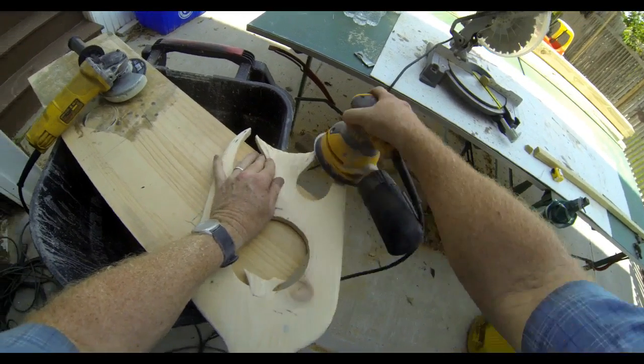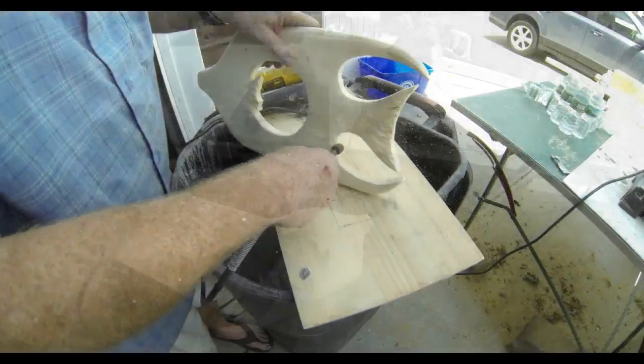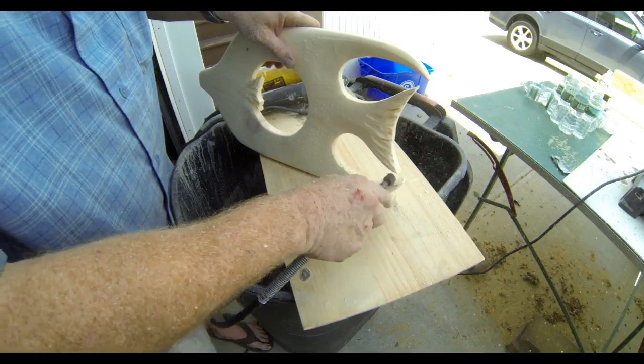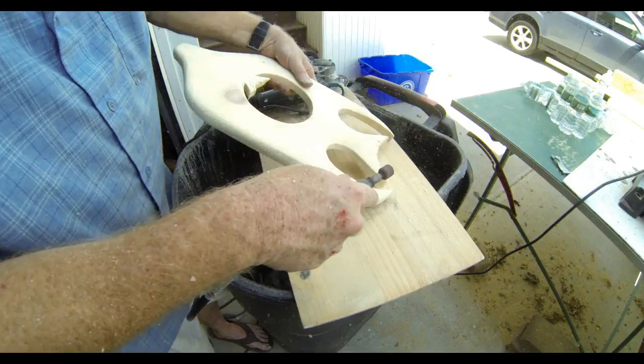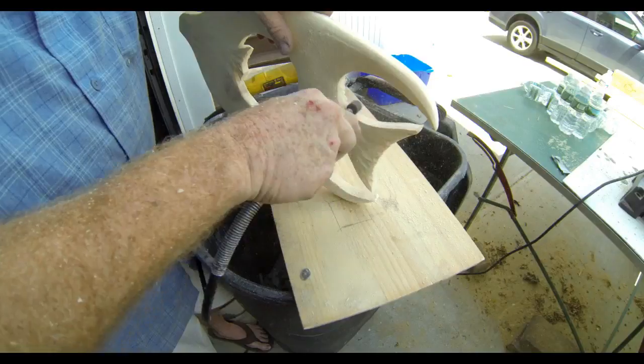I'm using an 80 grit sandpaper here. And once I was done, I actually did go down to a 220 — I wanted to get this fairly smooth. For some of the inside edges, especially in that circle in the back of the fins, it was kind of hard to get in there with the oscillating sander, so I just used a dremel grinder with a drum sanding wheel.